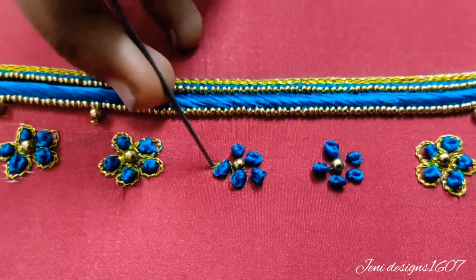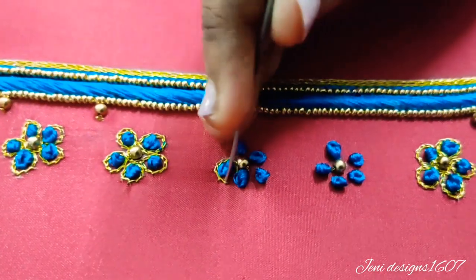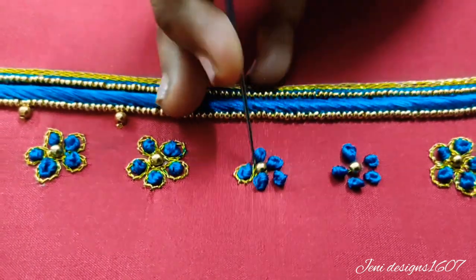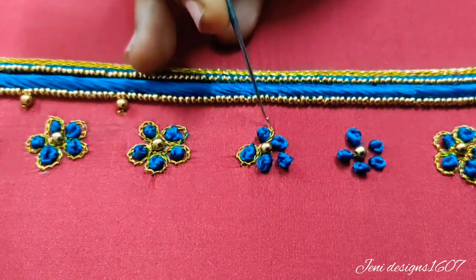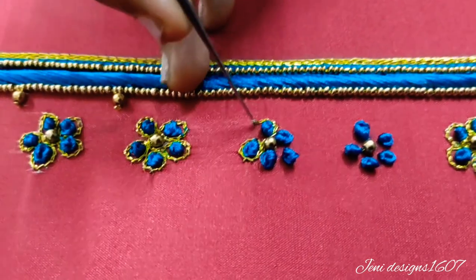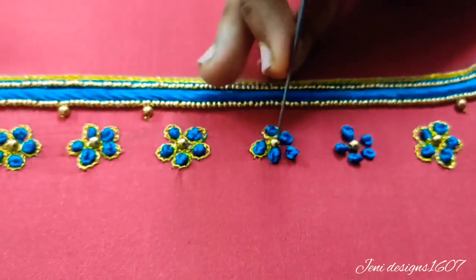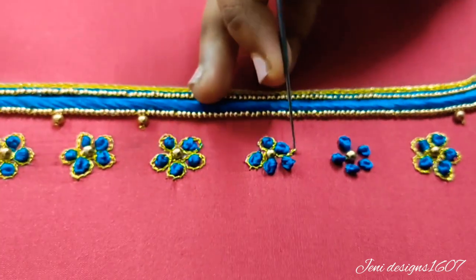Next, I'm going to do a line outline — put a chain stitch. You can put a chain stitch on the chain stitch. If you have any doubts, post it in the comment box — I'm ready to answer you. Now the chain stitch is completed.